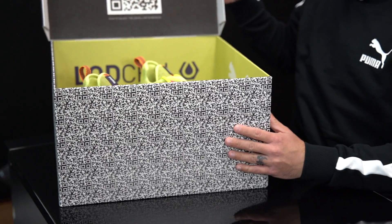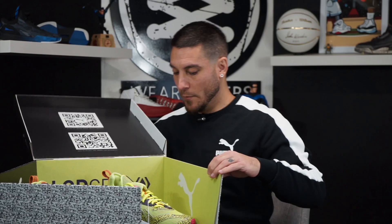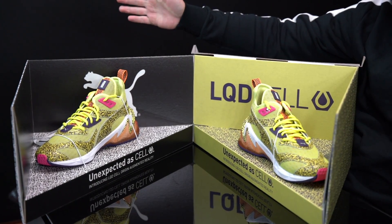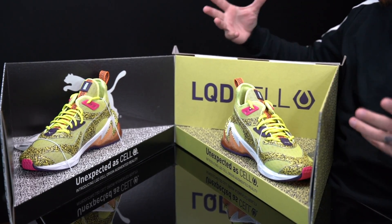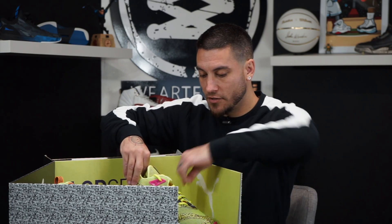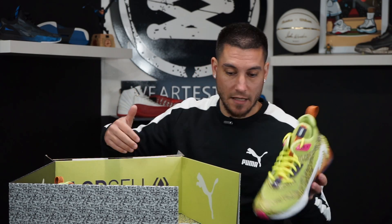So when we open up the box here, we've got QR codes for days — it's literally everywhere. What a package and presentation. This is pretty damn cool. This is what a media pack kind of looks like; they all have their own little displays. This one is definitely one of the cooler ones we've gotten over the years, and it features what they're calling the Puma liquid cell — brand new tech for Puma, which is awesome.